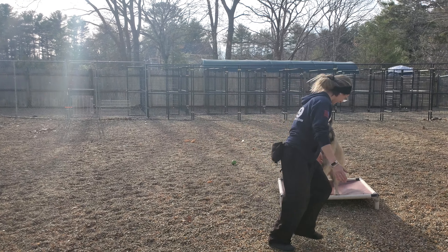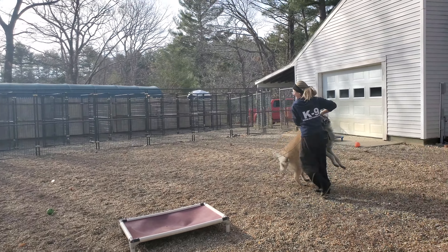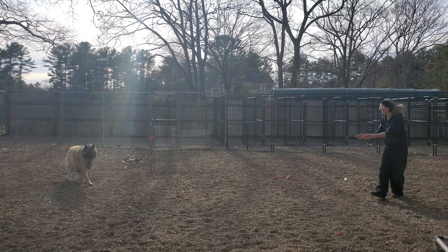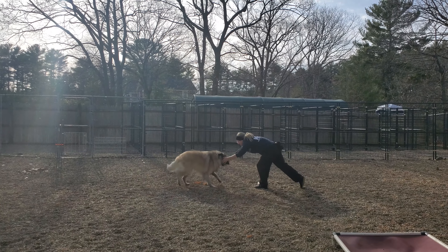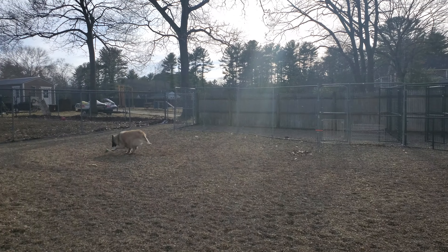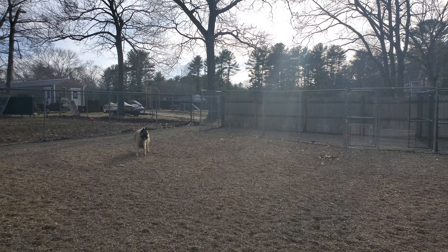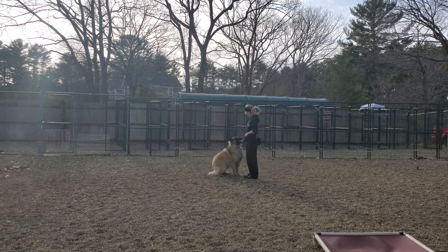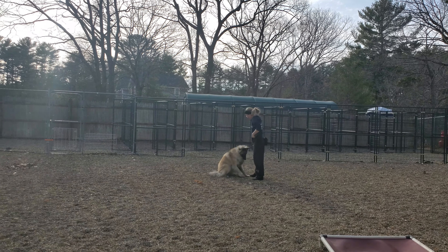Free! He's getting a little excited there with the free. Play with the ball, come on buddy. And a nice recall off-leash. We're going to push into a good sit. And there we go.